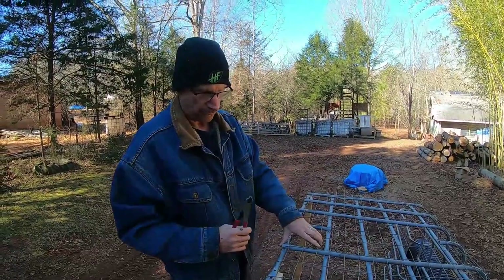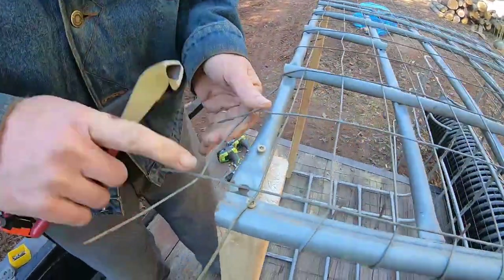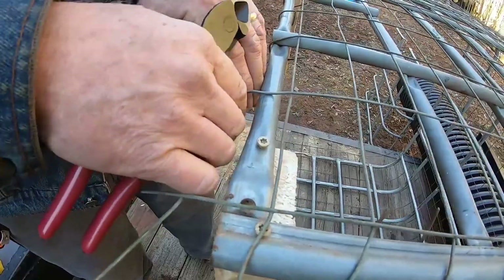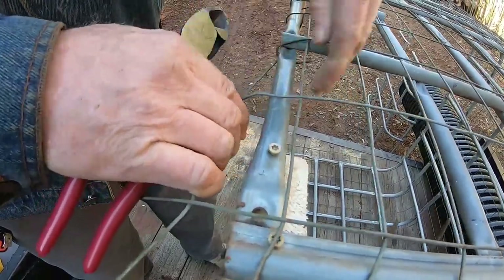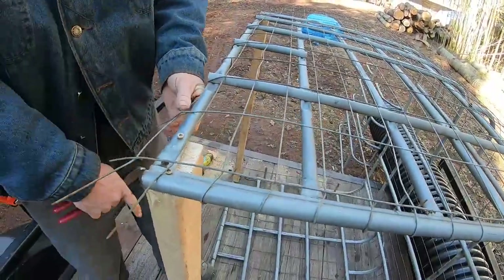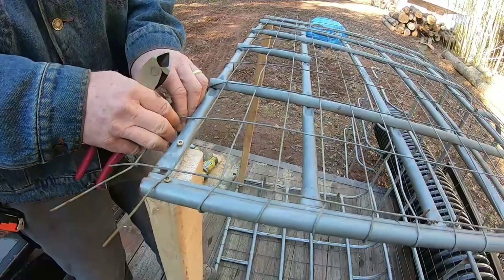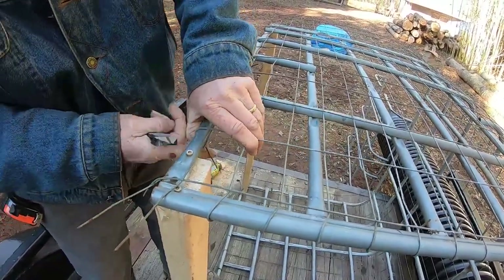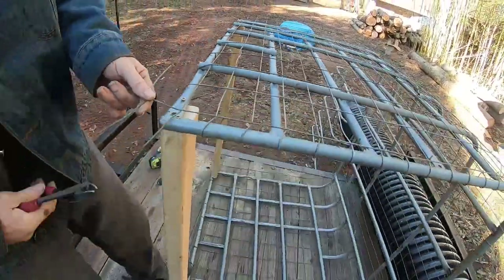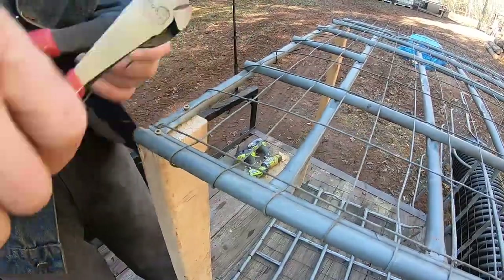I measured it all out, but instead of leaving just a short tail on the other end, I left enough to really grab onto and pull the tension back to wrap it around and get it a lot tighter. I used the tail ends on the first side to loop around and hold, then pulled it to where I had more grip to pull it around and tuck it under. Then just clip out that little corner with the extra metal.